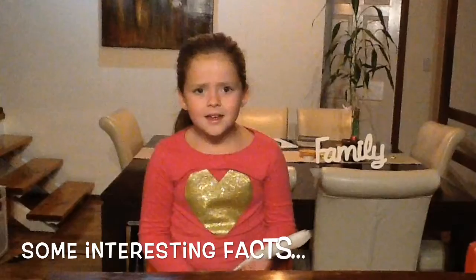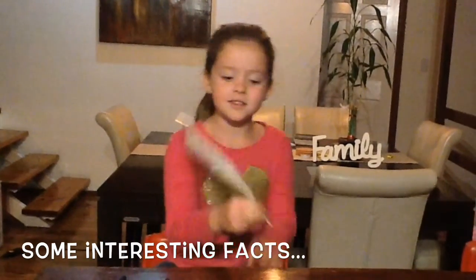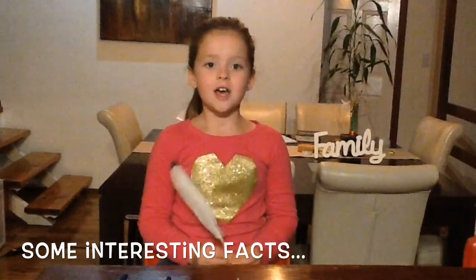When they were originally made, they would have a little slit in the end and then dip them in ink and write with them. Today we're going to be making a modern day version that you can use for your school work.